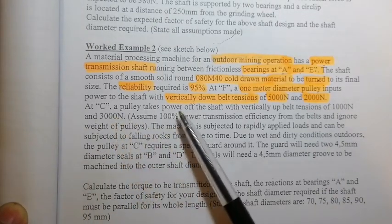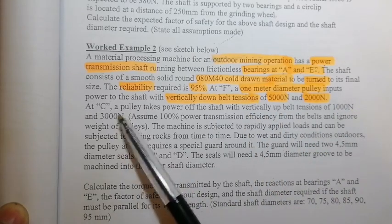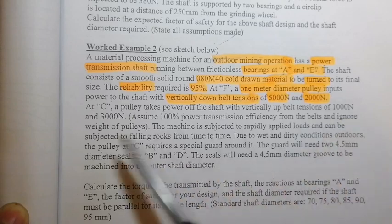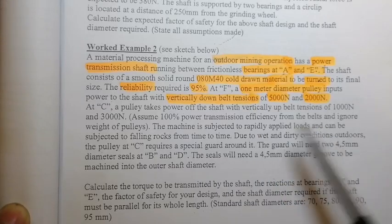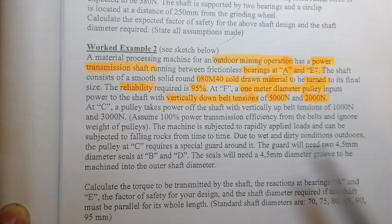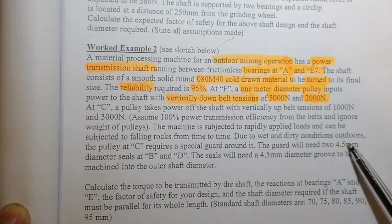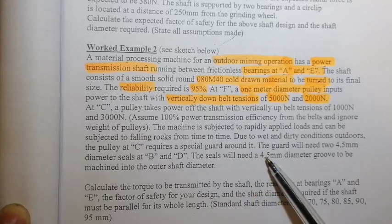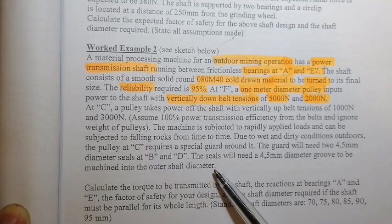At C, a pulley takes power off the shaft with vertically upward belt tensions of 1,000 N and 3,000 N. Assume 100% power transmission efficiency from the belts and ignore the weight of the pulleys. The machine is subjected to rapidly applied loads and can be subjected to falling rocks from time to time. Due to wet and dirty outdoor conditions, the pulley at C requires a special guard with two 4.5 mm diameter seals at B and D, requiring a 4.5 mm groove machined into the outer shaft diameter.